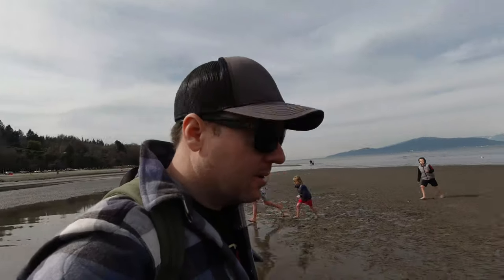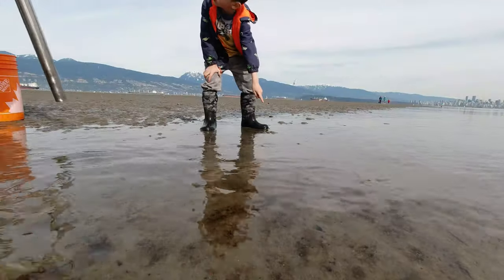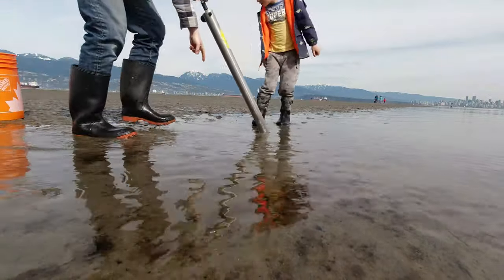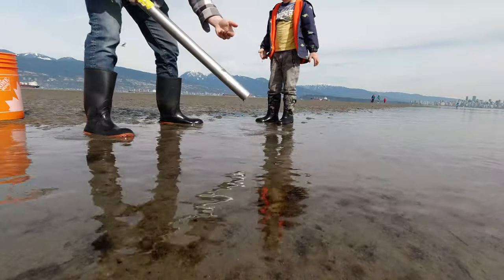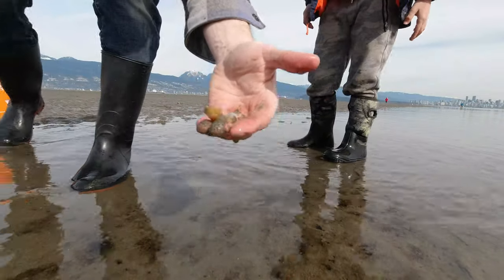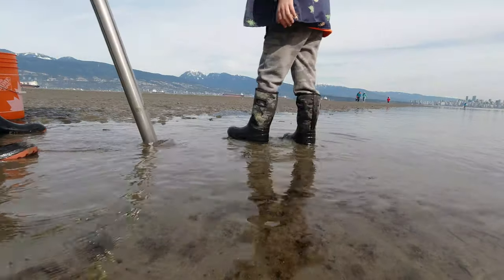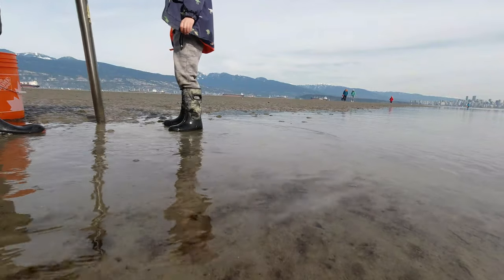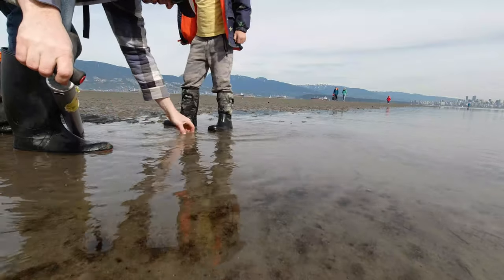We'll toss that in the bucket. I like to look right on the edge of the water where it's still a little sloppy and wet — I find that's a good spot because they're just starting to dig down. Asher spots one — good call, Ash! He nailed it. That's a female because it doesn't have the big claw. There's probably a whole family here. Look, two of them in that one spot!